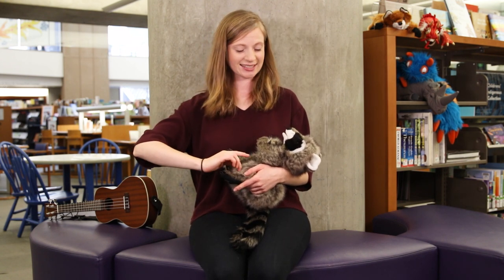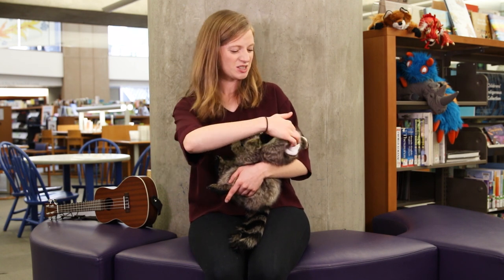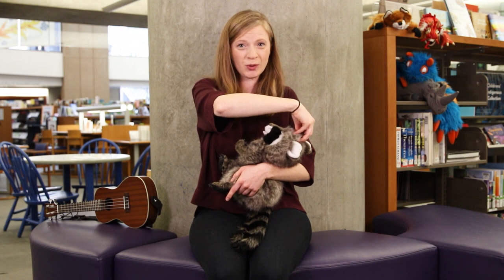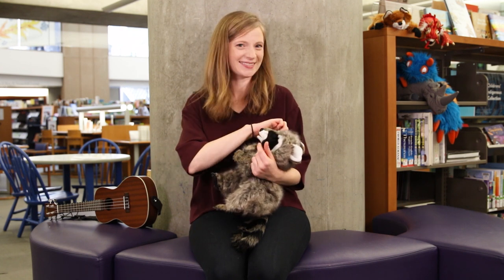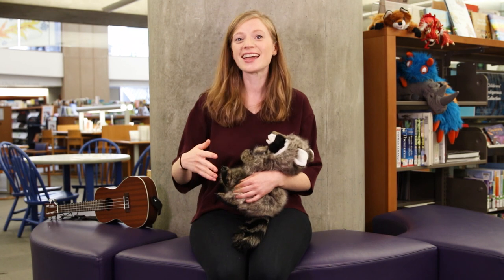All right. Up next, we have a little tickle. It's called One Little Train. I'll use my raccoon again. This tickle just goes up and down the length of your baby's body with a little choo-choo at the top. It goes like this. One little train went up the track. It went choo-choo. Then it went back. Another little train went up the track. It went choo-choo. Then it went back. Two little trains went up the track. They went choo-choo. Then they went back.